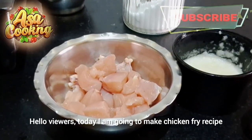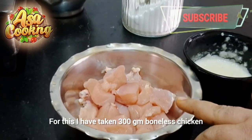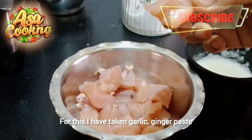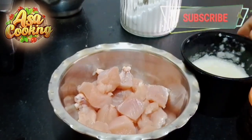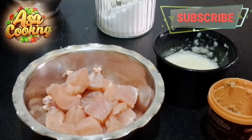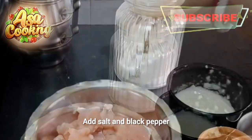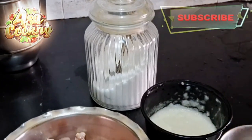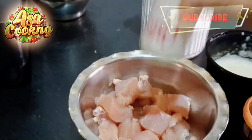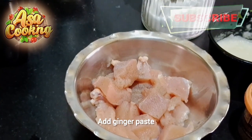I will be able to make a chicken fry recipe. I have 300 grams of chicken which I have cut into small pieces. Then I will add lemon paste, chambach curry, and black pepper. I will marinate this for about 1 hour. Then I will add the butter and mix.